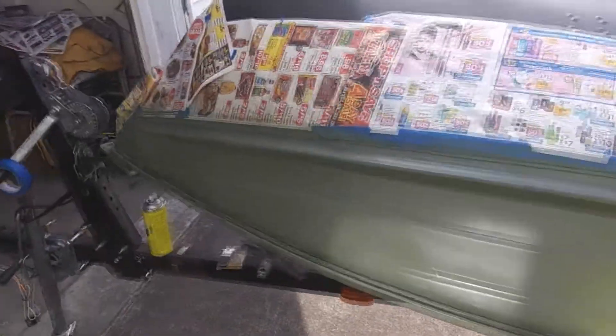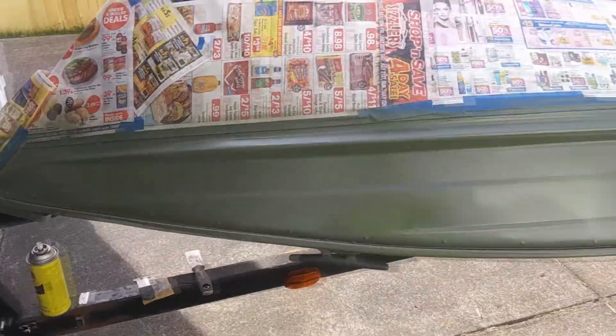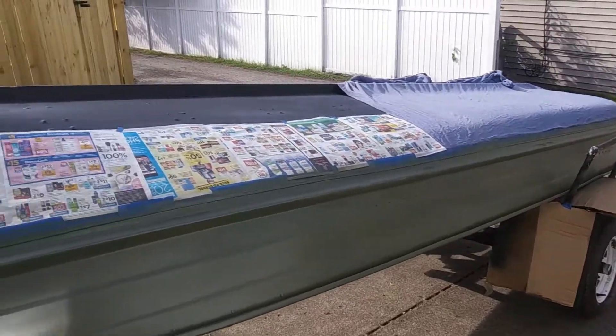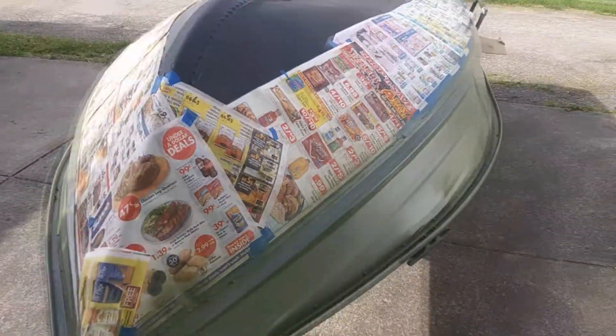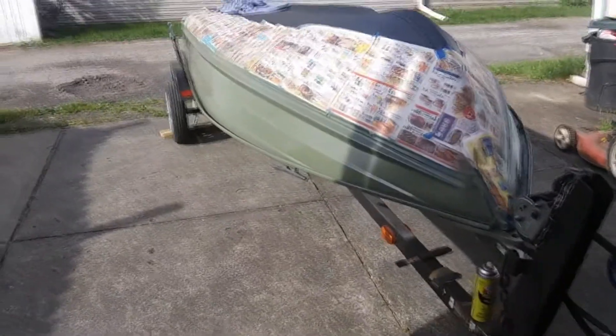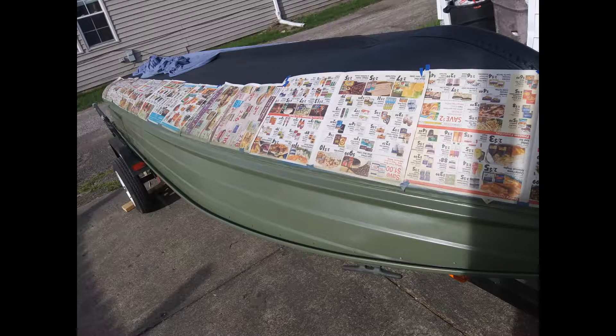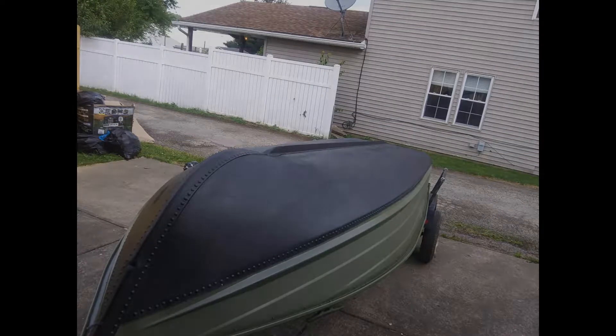This is actually only one coat also. I didn't film myself sanding the sides down and everything like I did with the bottom of the boat, but it was the same process — I sanded it all down and taped everything off. I didn't film myself doing the other coats of this paint either, but this still gives you an idea of what I was doing. More random pictures after I was done painting — this is with two coats on both sides.